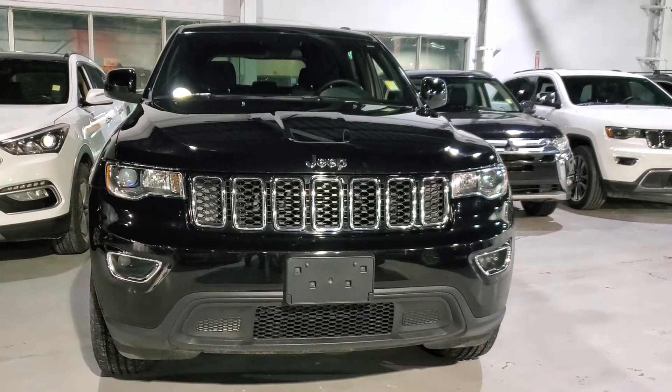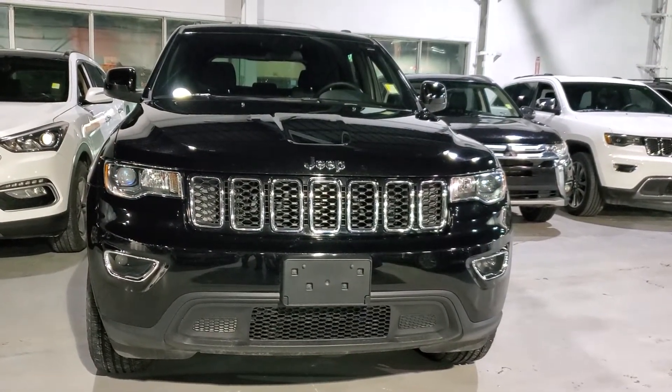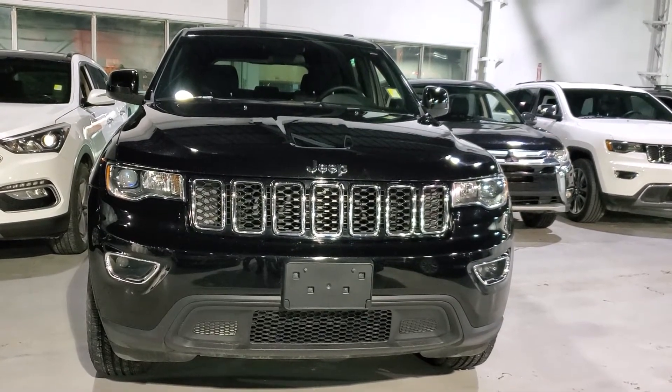Hey, it's Kyle here from Northside Mitsubishi. Want to do a quick video on this 2018 Jeep Grand Cherokee Laredo. Come on with me inside.